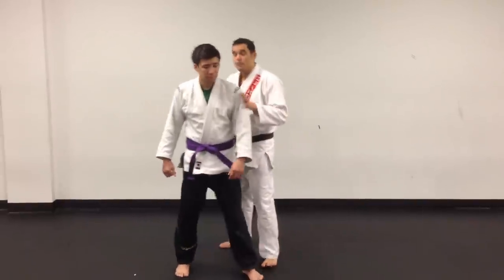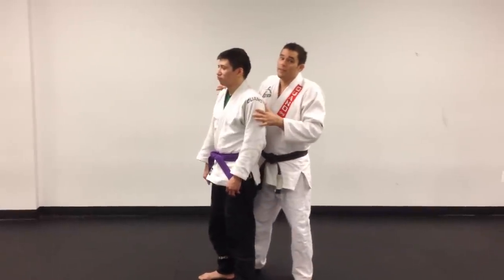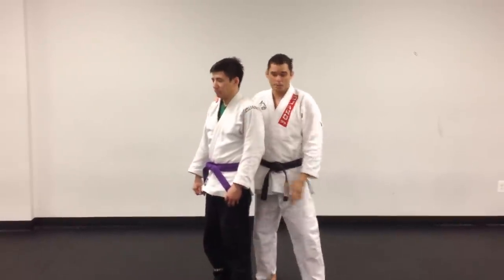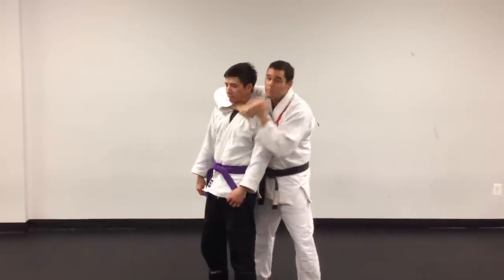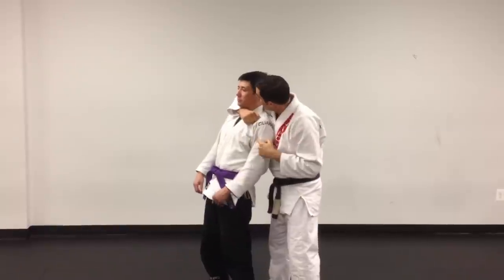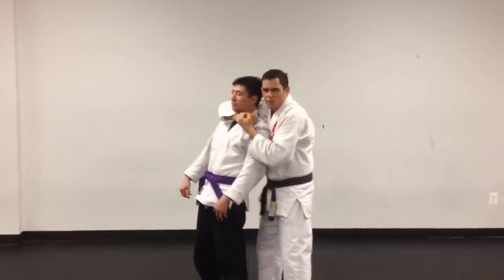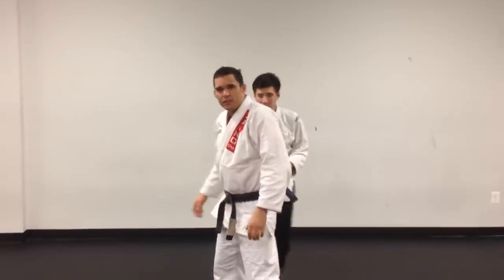First one — these are rear choke defenses, by the way — and we've got to think that this is self-defense. This is not an assassination. I'm not coming here and putting him to sleep because now he's deadweight. What am I going to do with deadweight? Typically in a soft situation, I'm going to be grabbing and explaining to him what I want him to do: 'We're going to walk through that door. I don't want to hear a word from you. You understand?' That's the choke defense we're working with — that's really what we're trying to accomplish.